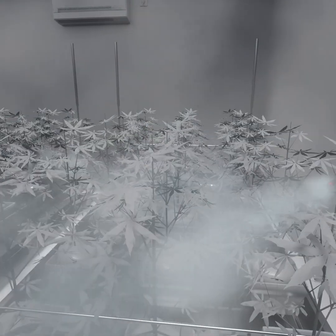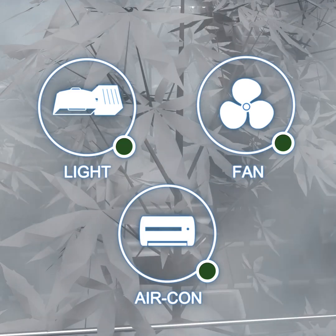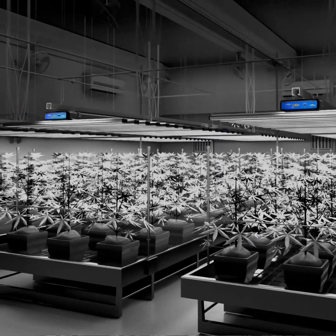Foliar spraying is a common practice in horticulture that requires growers to turn off or reduce the power of lights, fans and other devices for a certain period. A common mistake is the grower forgetting to turn on or raise power back after the period ends.